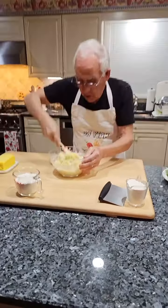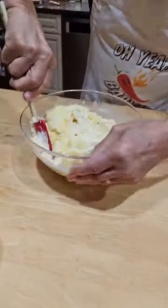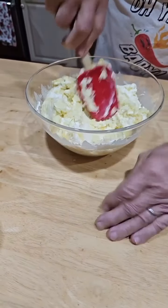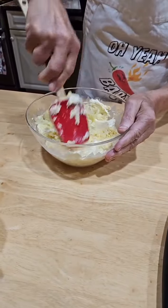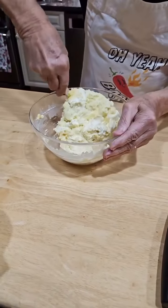Let's mix a little bit more. After this, I've got to put it on the table over here on the board — we've got to mix by hand. I've got to add some flour.